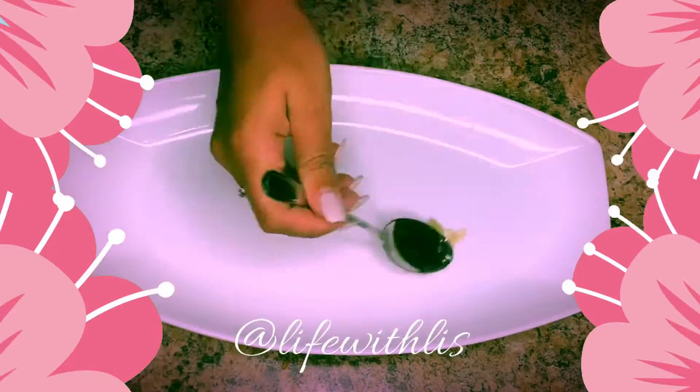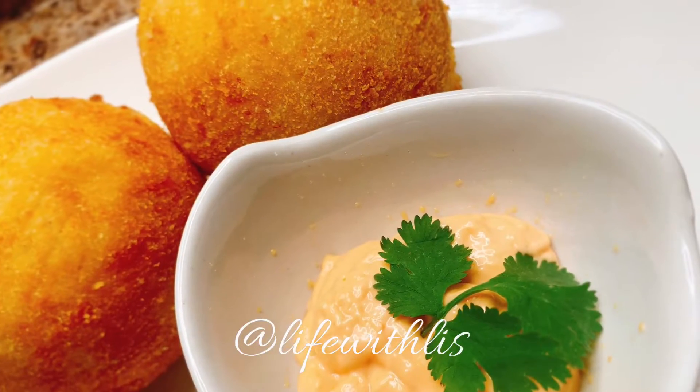Once your oil is hot, go ahead and put your potatoes in and take them out when they are nice and golden. These turned out so delicious.